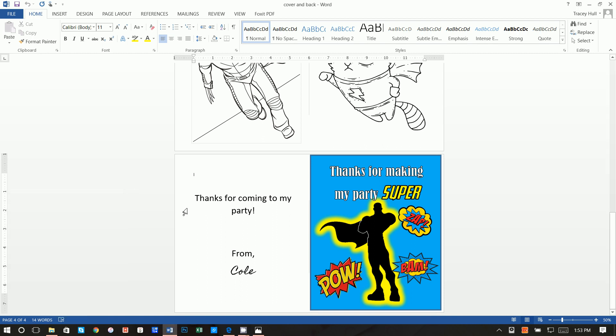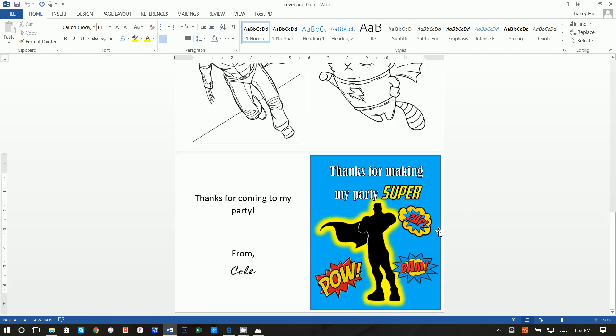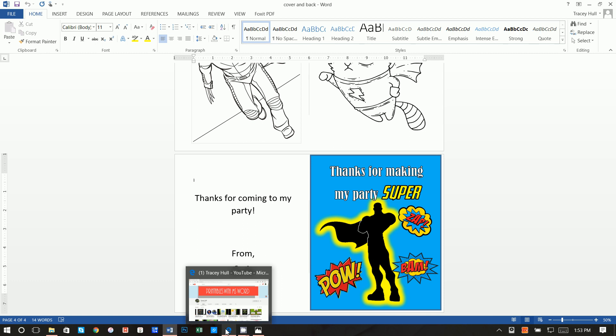Thanks so much for joining. Today I'm going to show you how you can create a coloring book using nothing but Microsoft Word and a browser. This is obviously a superhero theme, but you can use this as a guide and put in any images or pictures to make a coloring book for any theme party or classroom project that you want.